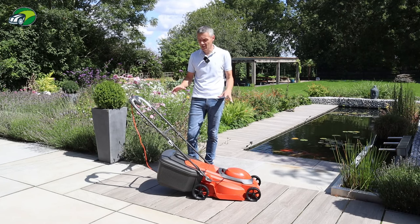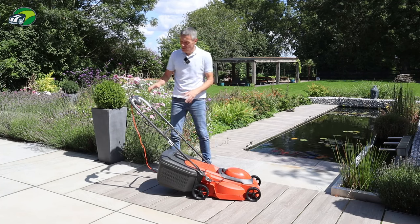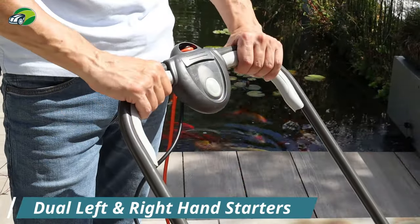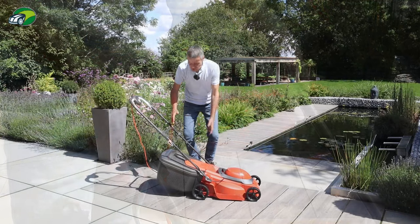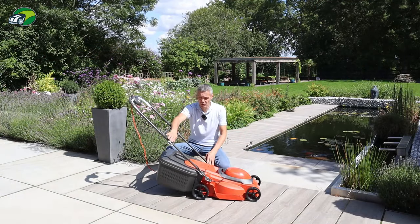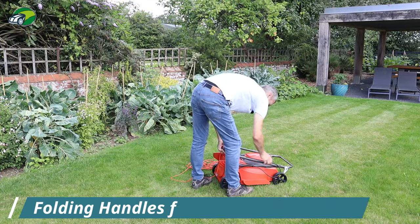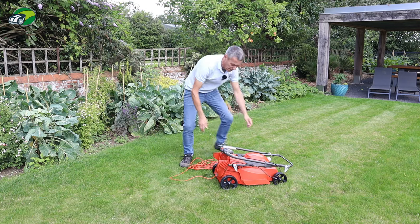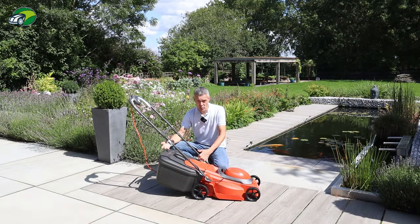Let's take a look at the specification of this Flymo Easymo 380R. Starting at the top at the handles, you have dual starters on the left and right, which is great for maneuverability around left or right hand turns. You can fold the handles at both the midpoint and the lower point, which reduces storage space — these handles fold completely flat. Having said that, the solid grass collection box is not going to fold down flat, so that will take up a little more storage space.